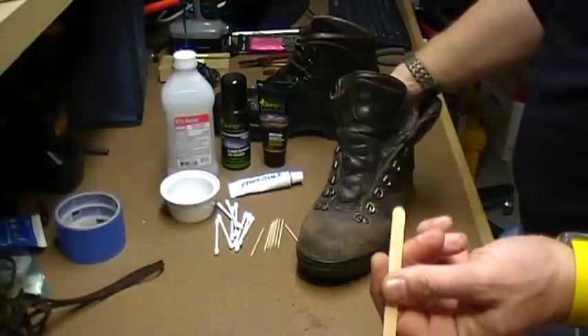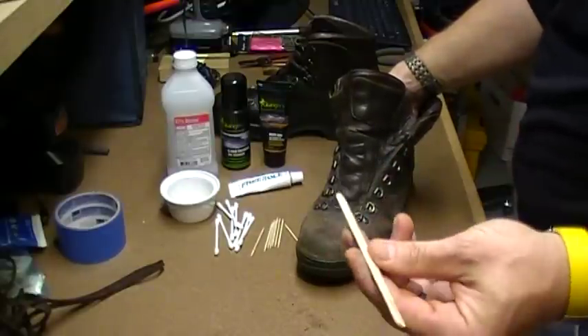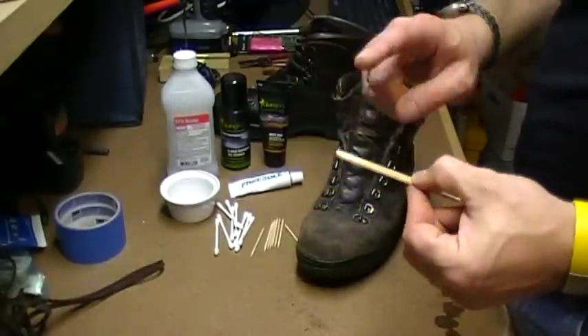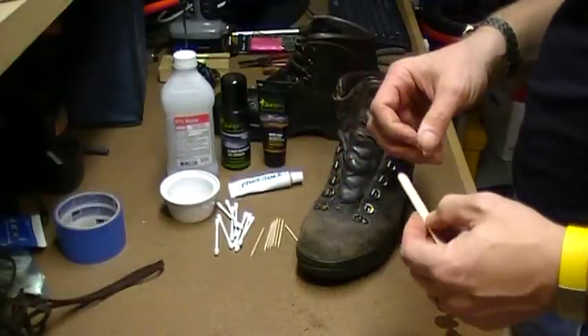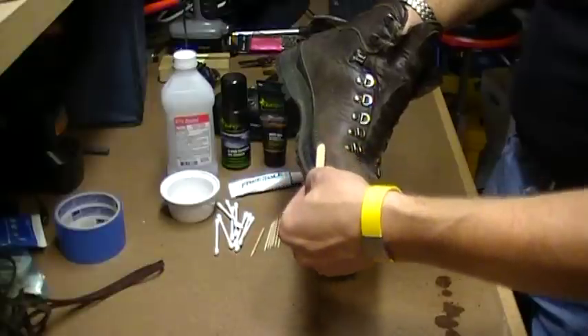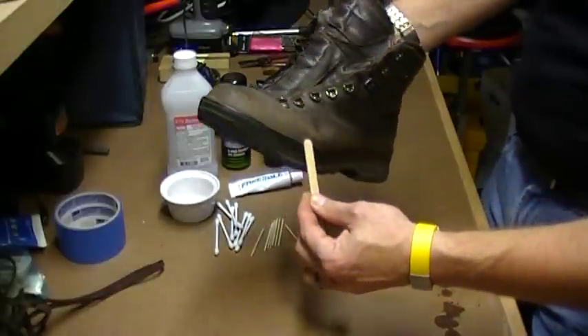That gives you an excuse—you need some Fudgesicles to get Popsicle sticks! Either wash them off or use the end that obviously didn't have the Fudgesicle on it. Then just take that and smooth the Freesole around.